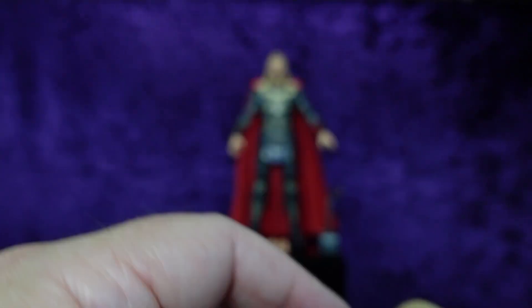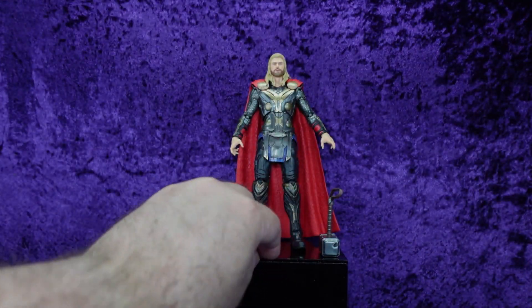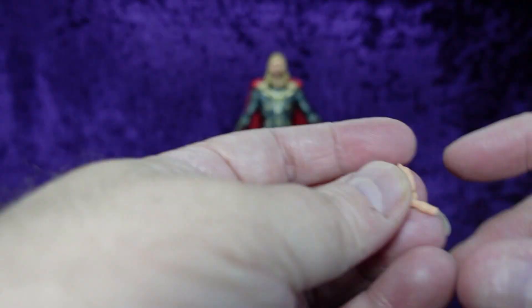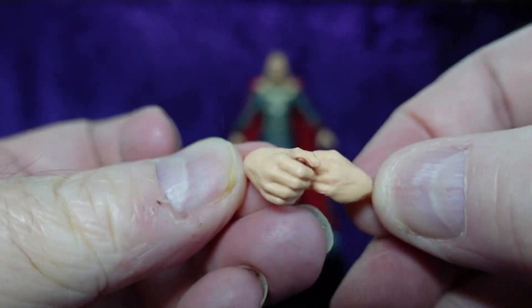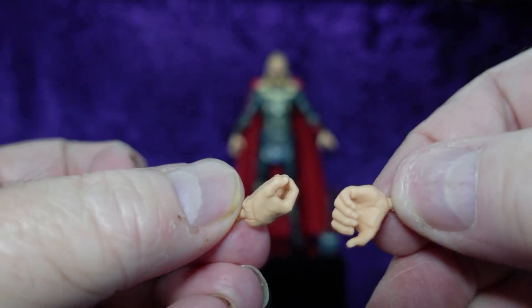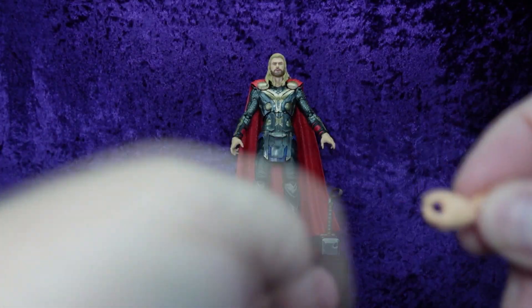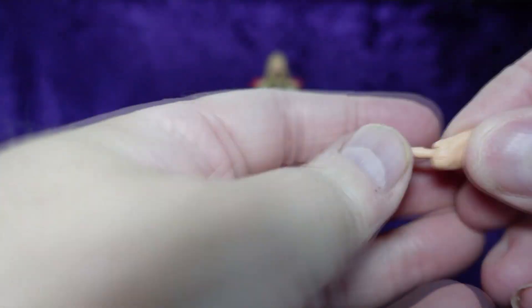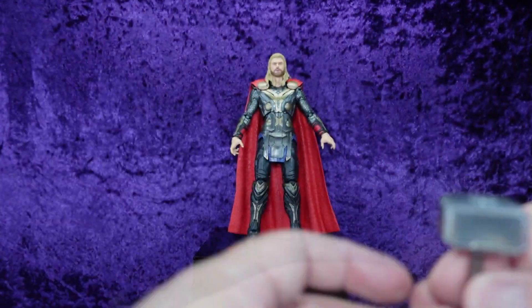I'm not going to display him with the smirky head anyway — that'll be a fun head to do something with, make a biker guy or something. We've also got two sets of hands: a set of splayed out hands and a set of grip hands. Both sets are up-and-down hinged, which is good.